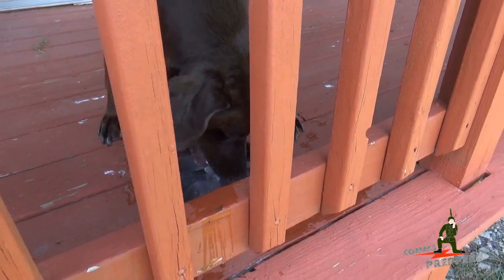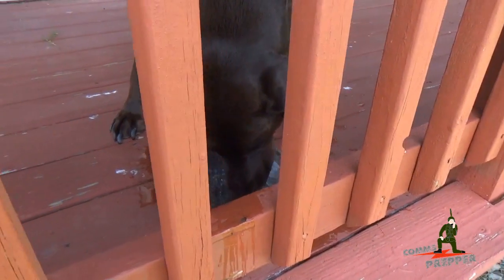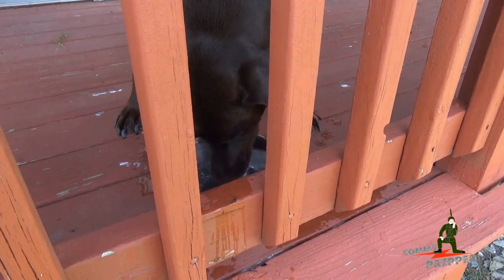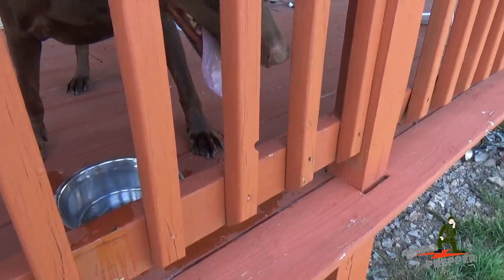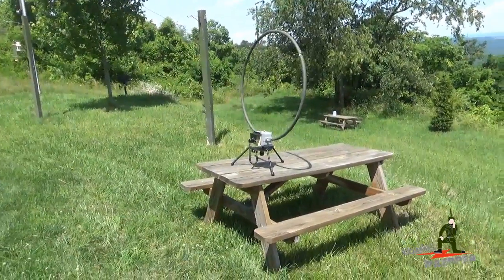Hello YouTube preppers, this is the Comms Prepper — still out at the retreat location. That's Roxy, everybody, the neighbor's dog.